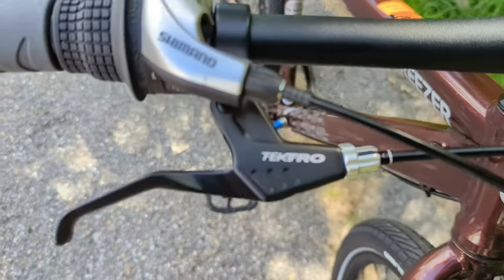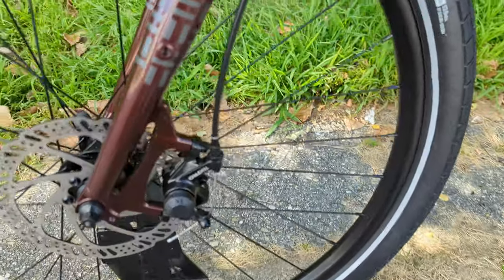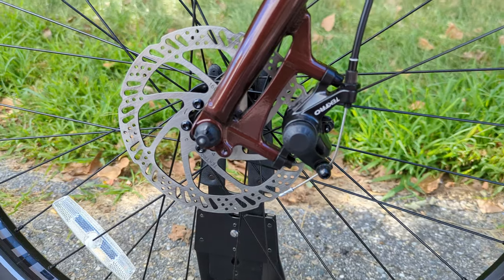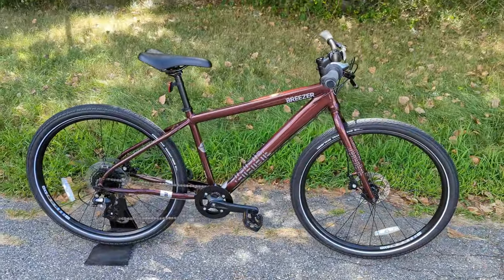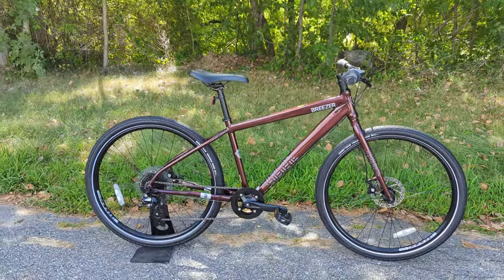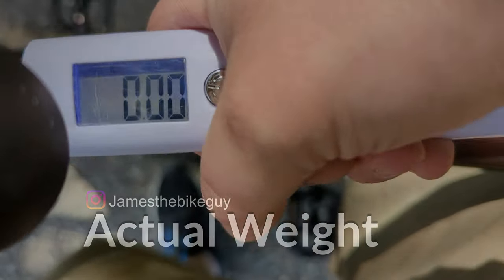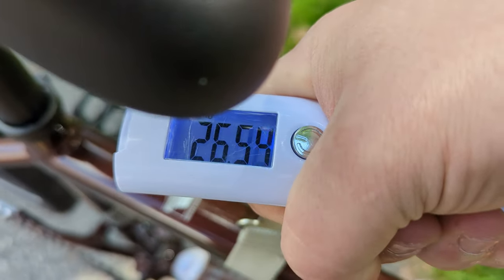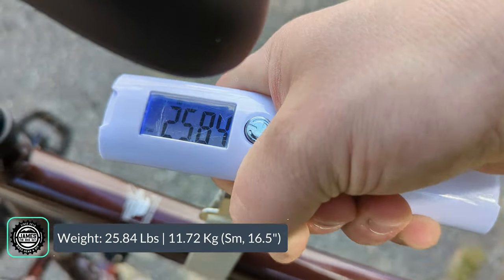Slowing the bike down is handled by Tektro mechanical disc brakes, with a single piston on 160-millimeter rotors. These mechanical disc brakes may not be as flashy as hydraulics, but they're super easy to maintain and very durable. The Breezer Midtown 1.7 in a 16.5-inch frame size comes in at 25.84 pounds.